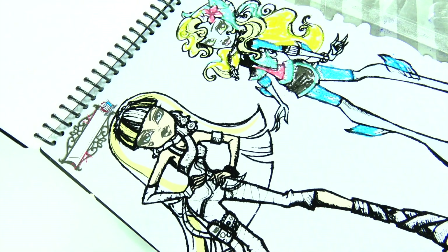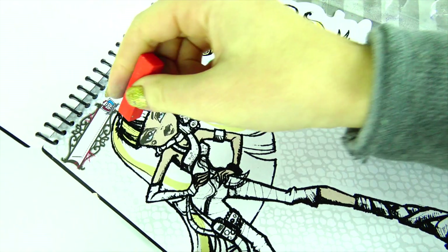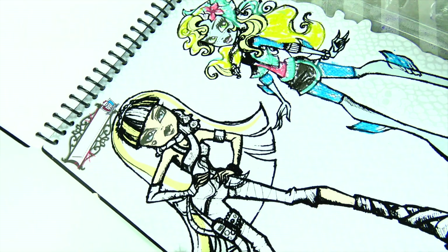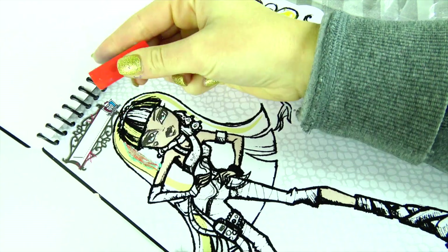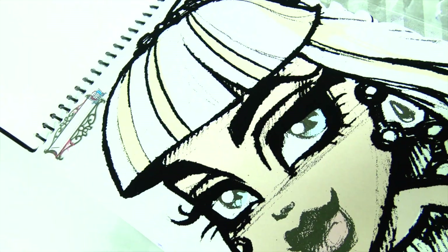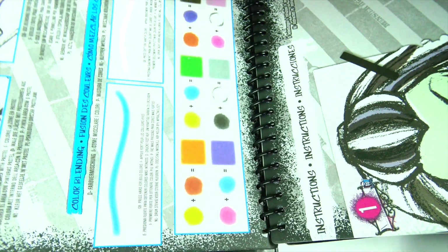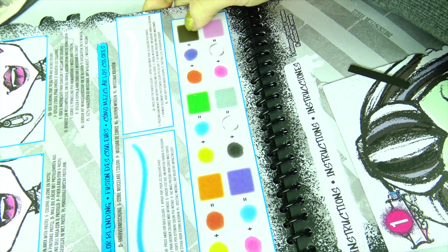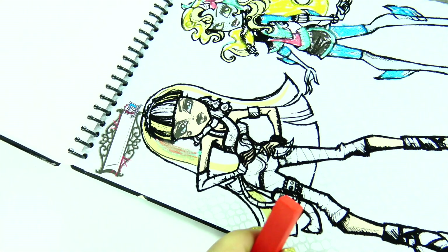Now it's Cleo de Nile's turn. I wonder how to make the brown color — do you guys know? You can make brown by mixing red and green, but let's check the color blending chart on the first page. It says to achieve this color we need to mix purple and orange. Okay, let's try that — purple and orange.